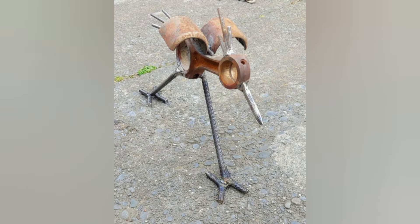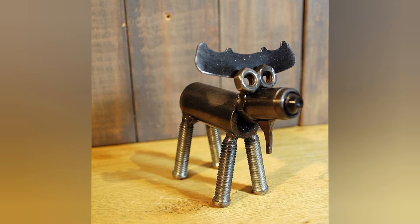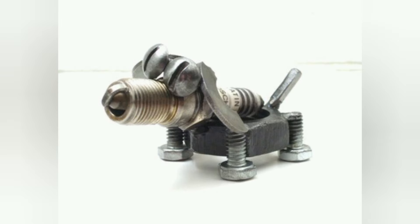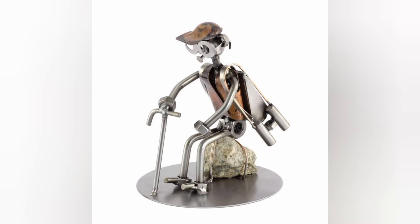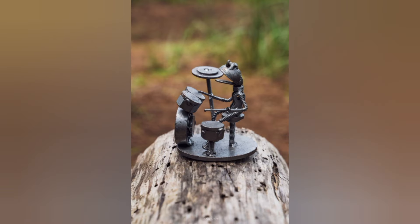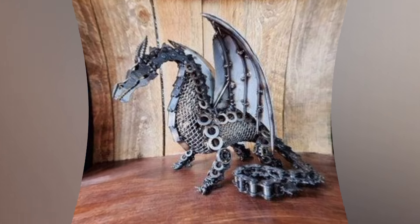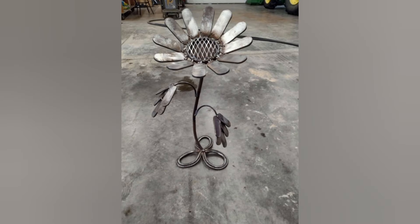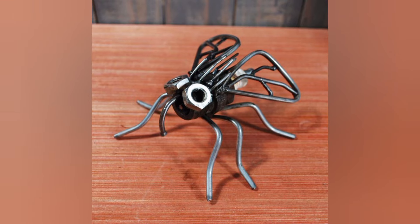How does a metal locking nut work? A metal locking nut is a basic but effective design. The triangular mark on its side is formed by a special stamping tool which warps the top threaded threads of the nut. This creates a very tight thread which provides a locking mechanism, making it resistant to loosening.